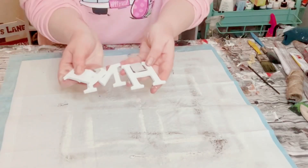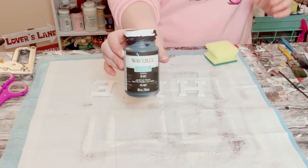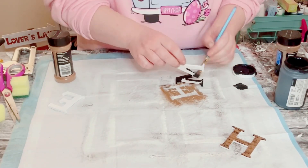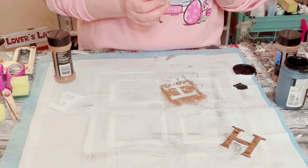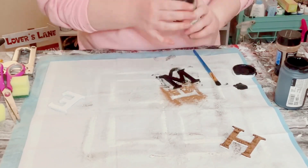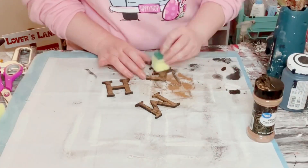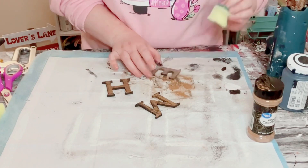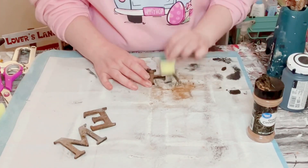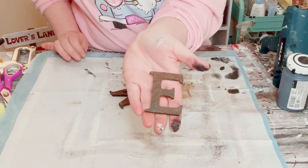I then got these wooden letters from Hobby Lobby and went ahead and started painting them with Waverly chalk paint in the color Ink. Only needed one coat for this. While that black chalk paint was still wet, I just sprinkled over some ground cinnamon. Let that completely dry, then go over the letters with some Mod Podge just to seal and protect that cinnamon. And now you've just created these adorable rust-looking letters.